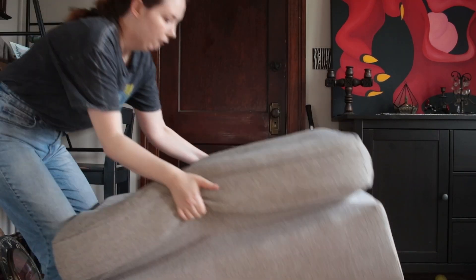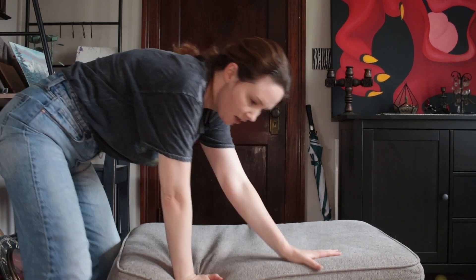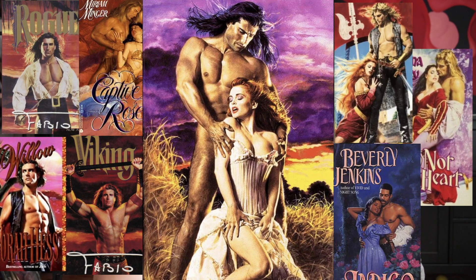First things first, we have to figure out how Fabio is going to pose. I thought about drawing it but that's going to take too much time, so I'm just going to do the poses myself — enjoy my embarrassment. I have so many different historical romance covers I've been looking at. I'm going to do that on the ottoman, so just stick with me here. Imagine the ottoman is a stick of I Can't Believe It's Not Butter.